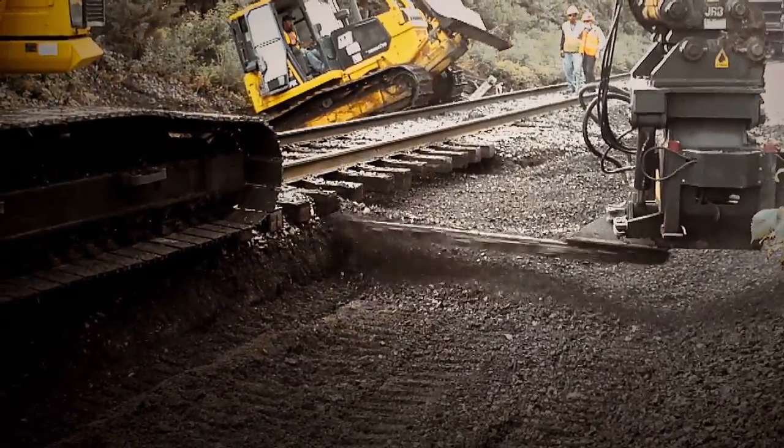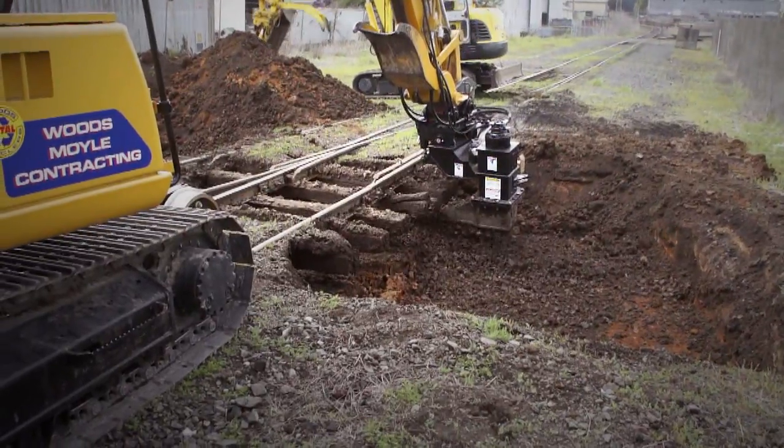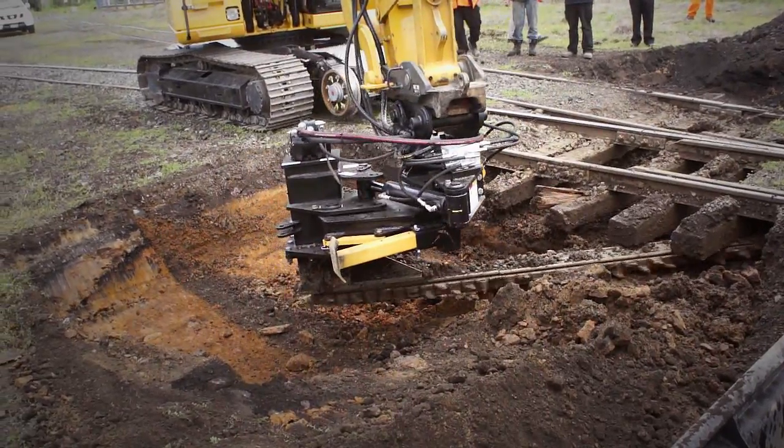Perfectly calibrated chain tension keeps your crew flying through miles of track. The Ballast Blaster's patent-pending hydraulic nose tension system does this for you.